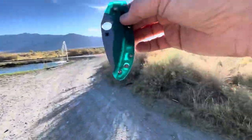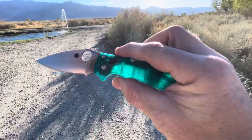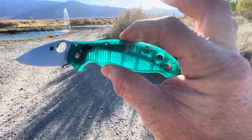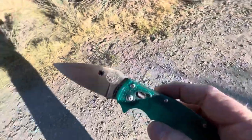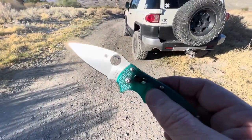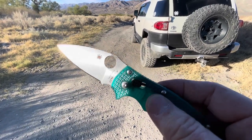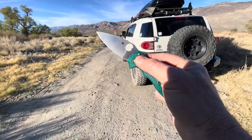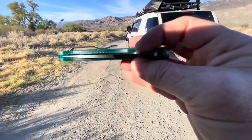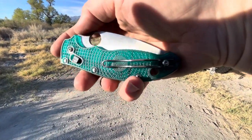Hopefully you got at least a decent look — decent first couple looks at the Mystic Manix. Just looking forward to using her, well not abusing her, but using her. 20CV — loving it so far. Hope everyone does. Pretty proud and excited to get these out in the world.